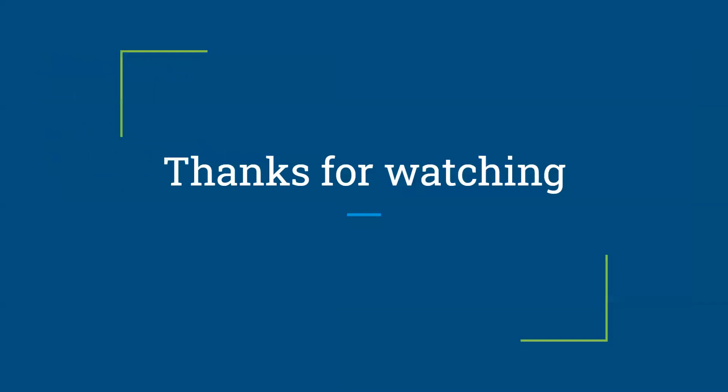Thank you very much for watching. I'd like to thank Dr. Howland for helping me through this project over the summer.